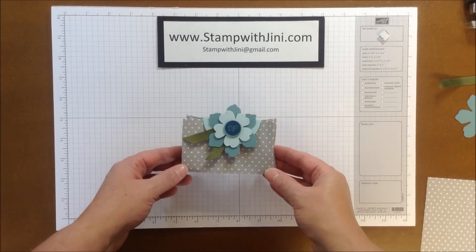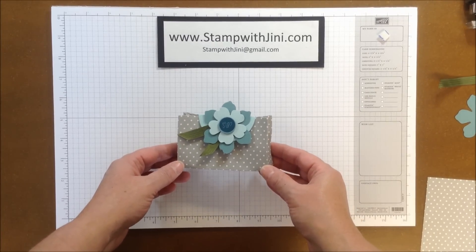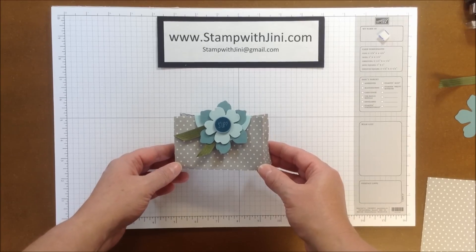Hi, and welcome to Stamp with Jenny. Today I'm going to share with you how I made this Hi There designer bag. Let me set this aside and we'll get started.